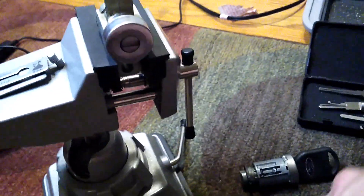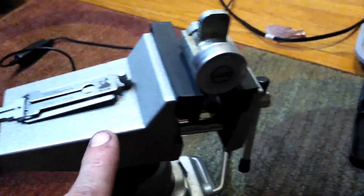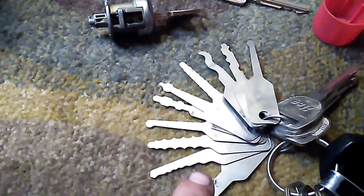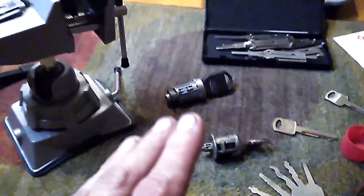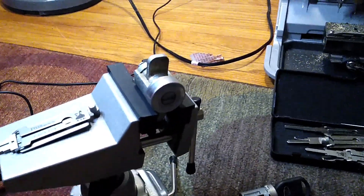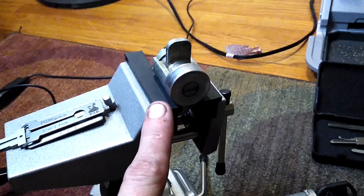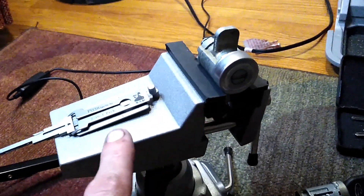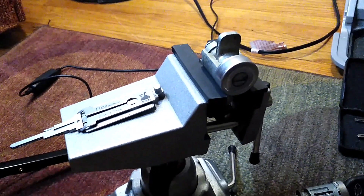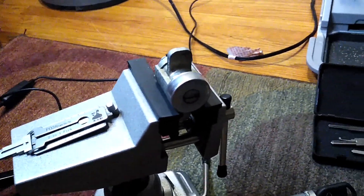The point of a Lishi is that it is a pick and a decoder. If you just want to manipulate the lock and open it, you can use jigglers or actual automotive picks. If you want to get into the vehicle, there are other ways to bypass the locking system entirely. But the point of the Lishi is to decode the lock without actually taking it out and apart, so you can make a key. These are for locksmiths — if a customer lost their keys, I could quickly and easily make them another one.